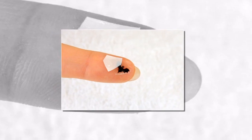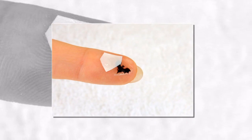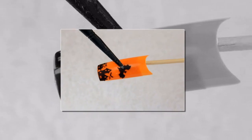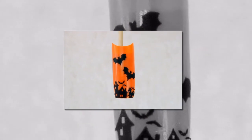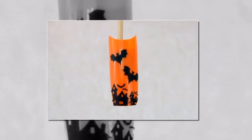Step 7. Just so you don't think we're creating a friendly neighborhood scene, let's add a wicked little bat to our design, using the same method to attach your bat decal to the nail surface. Step 8. Use your orange stick or dotting tool to make sure that the bat is in place. Step 9. Go ahead and add a second bat to the scene. If there is enough space, you could even add a third bat to the sky.